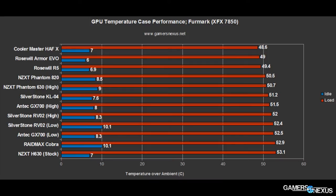Here's the GPU test. Nothing to write home about — our GPU thermal delta only has a swing of 5 Celsius total between all the cases, so things are fairly stable across the board and uninteresting. The GX700 on high settings rests between the KL04 and Cobra. Again, it is below the R5. It seems if you're looking for peak thermal performance, the R5 is the way to go.